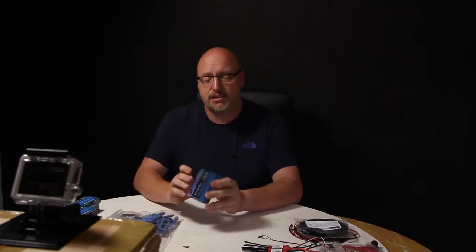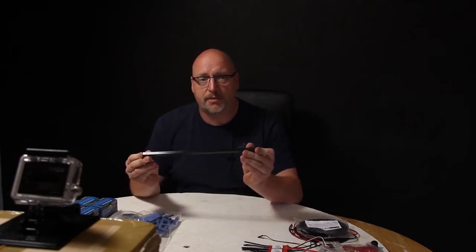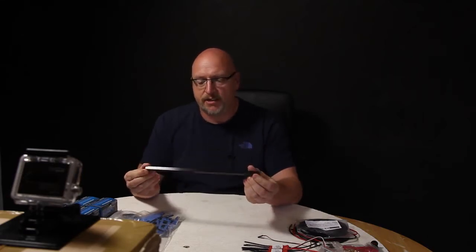We've got some extra bits to go with it — some Sunny Sky 2212 1400kV motors, which come highly recommended for this build. I bought four just in case. One of the arm options for the tri is carbon fiber and I've gone with that one because I'm a poser.